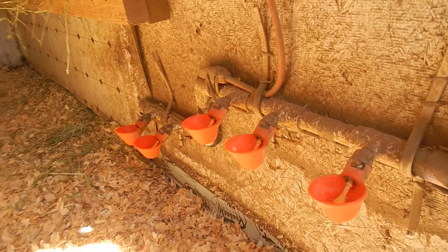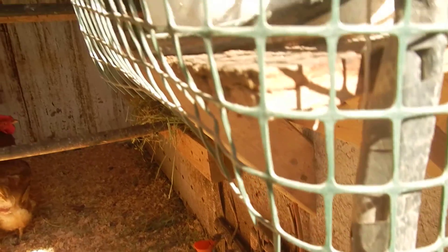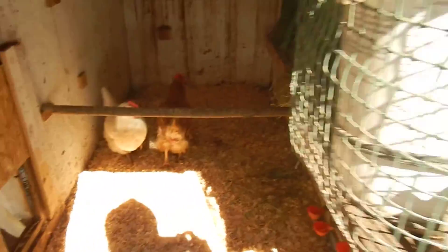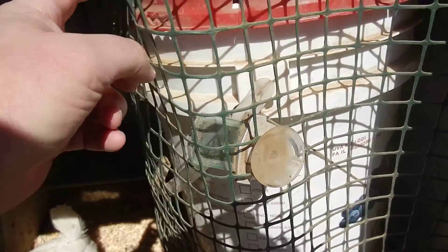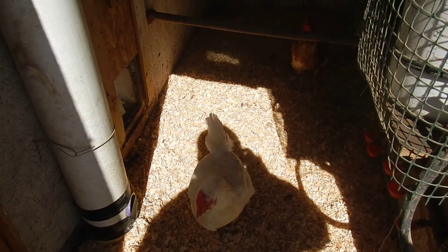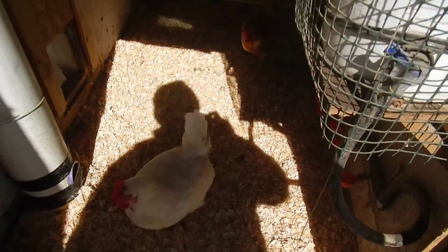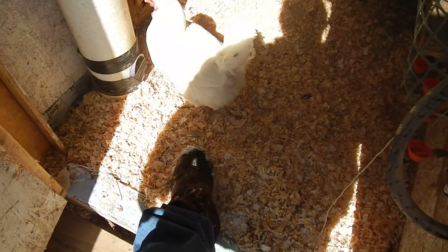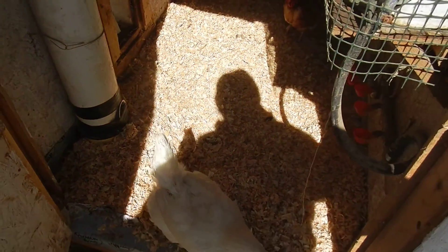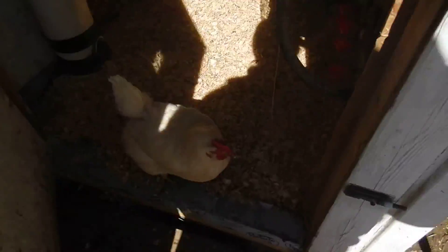The heater coil warms up the water so it doesn't freeze — it keeps the temperature above freezing even on really cold nights with wind chills coming through. I put a lid on the water container because when the water warms up it creates humidity, which is bad for the chickens — especially if electricity cuts out and it's very humid and freezing. I use pine chips in wintertime, replacing them every week, and they absorb the extra moisture.